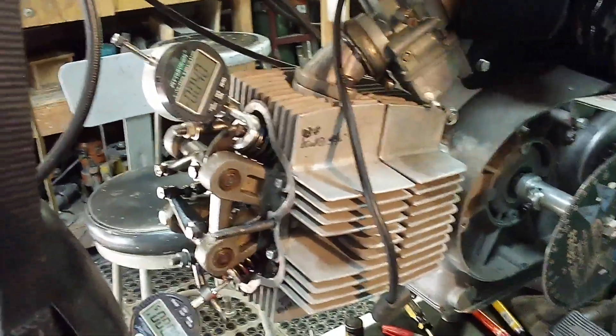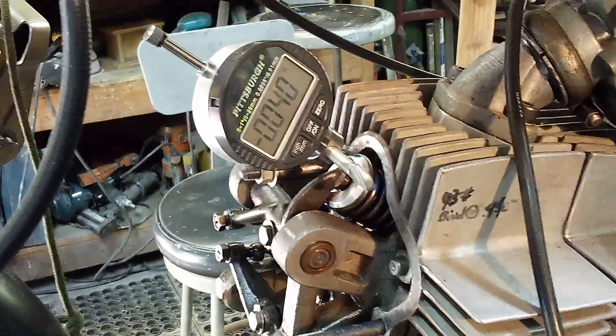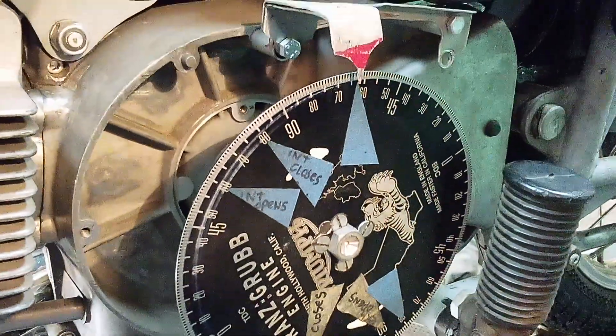40 thousandths left at closing, which is after bottom — that's 67, which is what it's supposed to be. That's the only one that's correct.